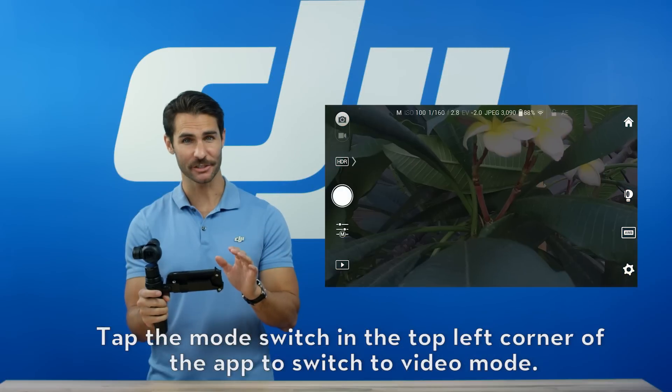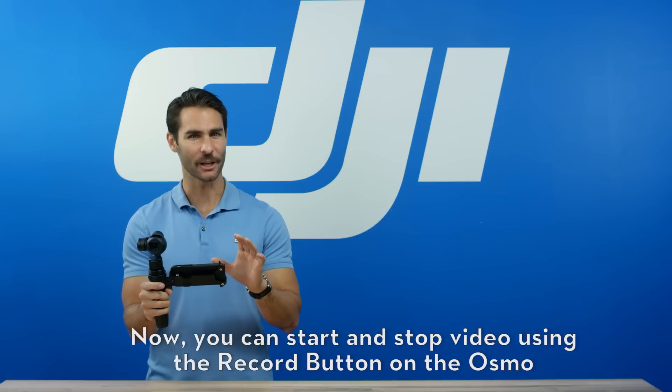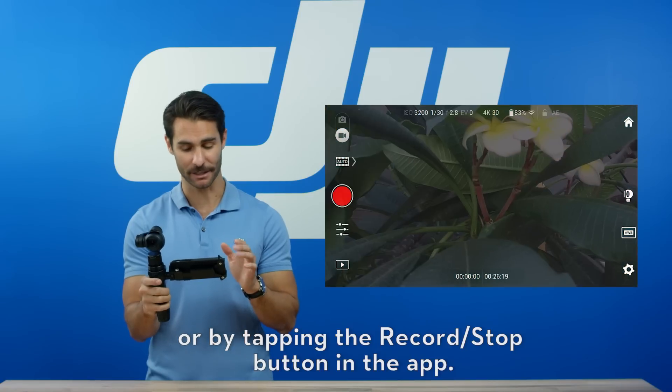Tap the mode switch in the top left corner of the app to switch to video mode. You can start and stop video using the record button on the Osmo, or by tapping the record and stop button in the app.